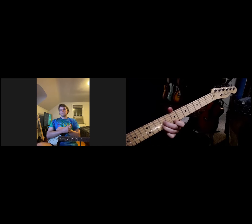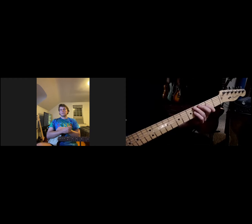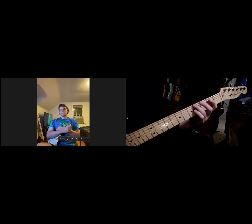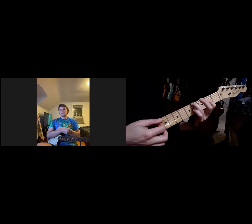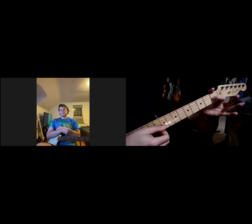I want to show you that in open position with our CAGED sequence and our guitar tuning, it's good to look at — hey, I've got six strings. So I'm going to have an inversion repeat twice. I go sixth string, sixth string, fifth string, fourth string, and then third string, second string, first string.